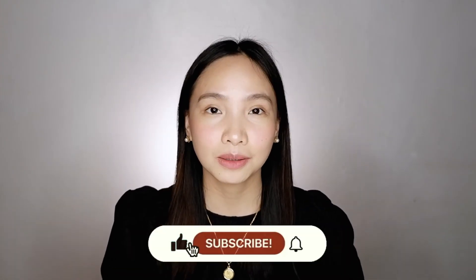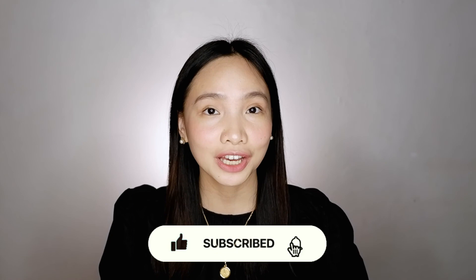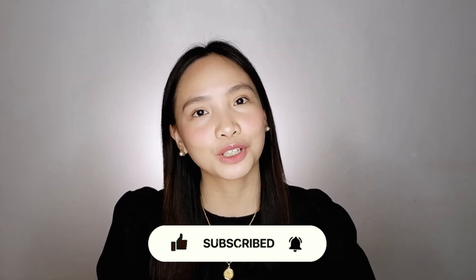If you want to know more, you may check my other COVID-19 related videos or new normal videos — I'll place the card right here. If you like this video, give it a thumbs up. Don't forget to subscribe to my channel and hit the notification bell so that you'll be notified whenever I have new videos. Stay healthy, stay safe. God bless everyone. See you in the next one. Bye!